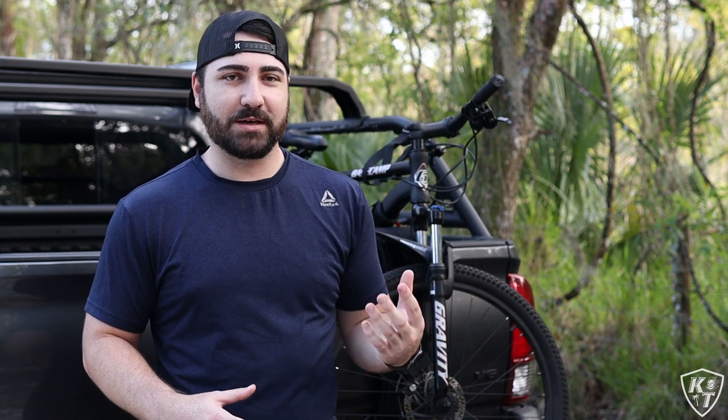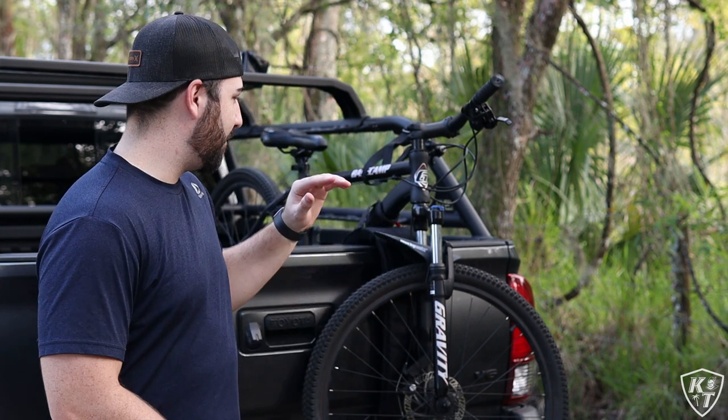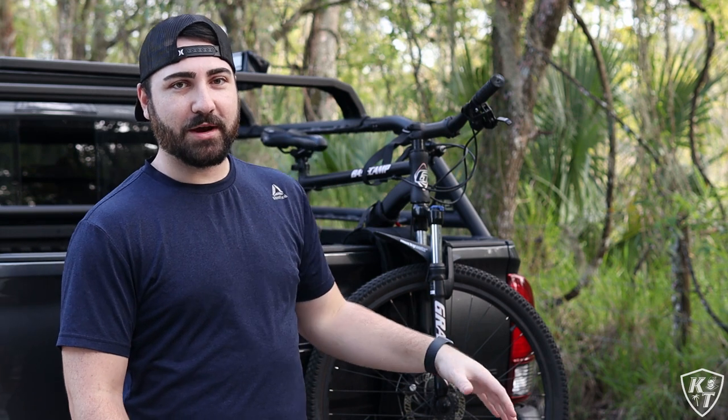This video is going to be kind of like an overview, just showing how to use it and how easy it is to use. I'm just going to go hit the trail real quick after. My last mountain biking video didn't seem to do too well on the channel, so I'll probably skip that part and just focus on the Bomber Strap and the pros and cons of using it.